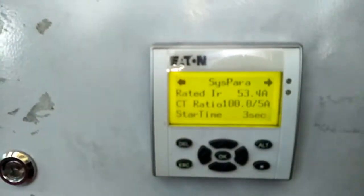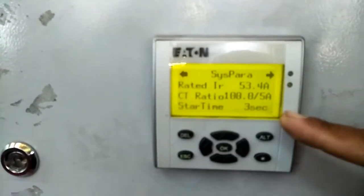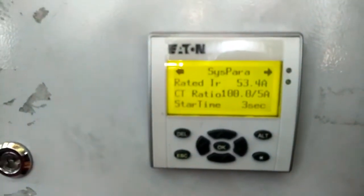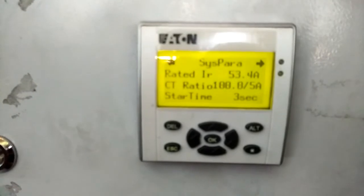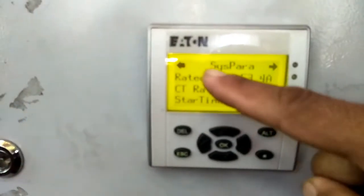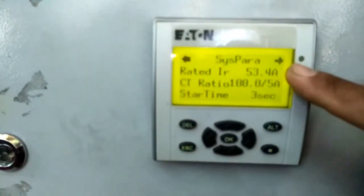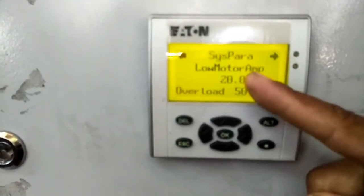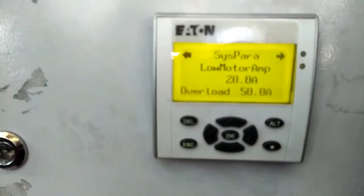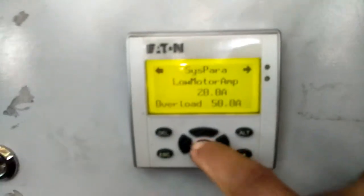Rating Air, bacaan ampere-nya keseluruhan. Ini setting dipakai — start time, terserah mau berapa detik dia mau start, mencegah supaya nggak ada arus tiba-tiba power mati. Untuk berikutnya tekan ke kiri atau ke kanan untuk tengok selanjutnya. Motor ampere-nya, kalau nggak ada beban, ampere-nya berapa. Kalau mau nukarnya, tekan OK aja.